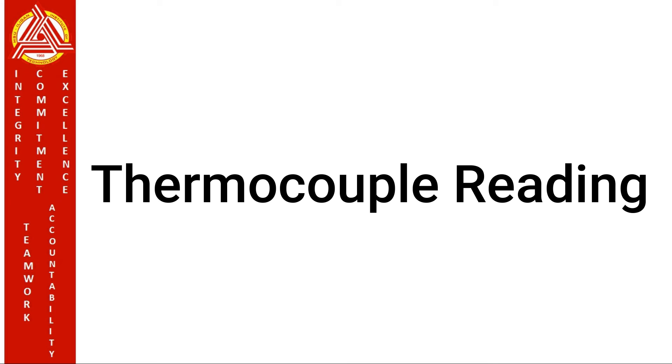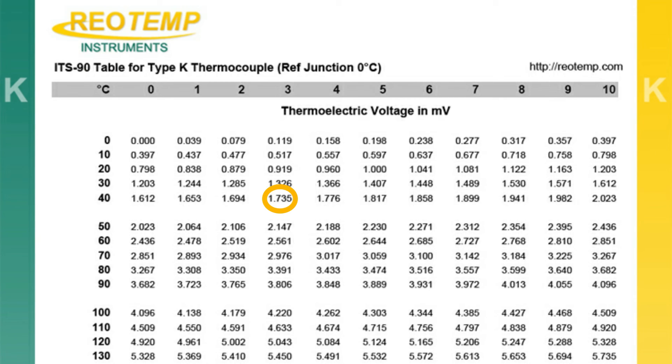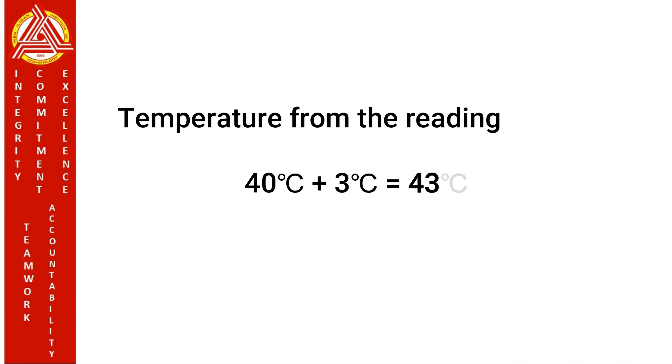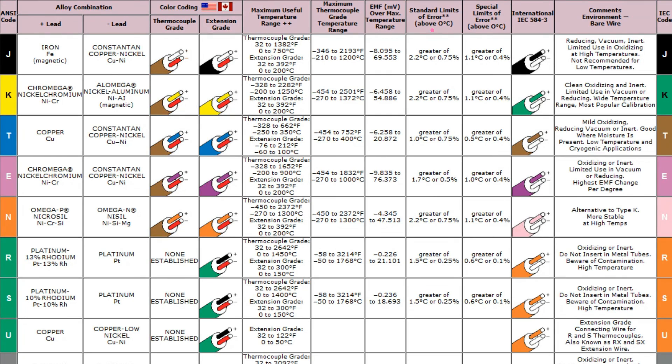Now let's look at sample thermocouple readings. Using thermocouple type K, the meter gives a 1.735 mV reading. Looking at the thermocouple chart for type K with a reference junction of 0 degrees Celsius, we have a temperature of 40 degrees Celsius and 3 degrees Celsius. Adding the two temperatures gives 43 degrees Celsius. We also need to be mindful about accuracy. The standard limits of error are used for the correction of results. As shown in the table, we have ±2.2°C or 0.75% standard limits of error for type K thermocouple.